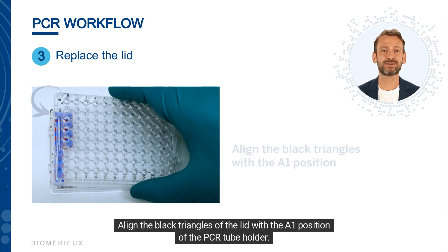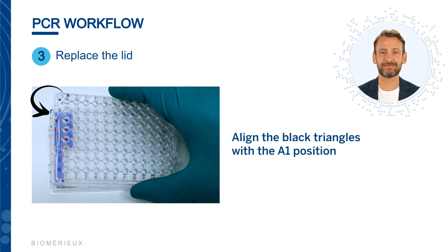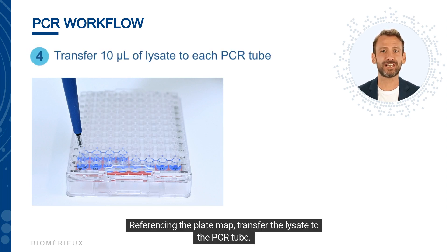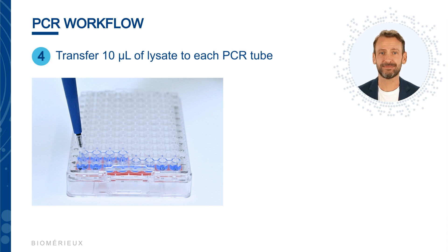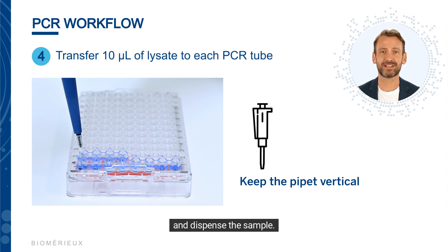Line the black triangles of the lid with the A1 position of the PCR tube holder. Using the GeneUp tips, aspirate 10 microliters of lysate. Referencing the plate map, transfer the lysate to the PCR tube. Keeping the pipette vertical, insert the pipette tip through the lid of the PCR tube holder and the septum cap, and dispense the sample.